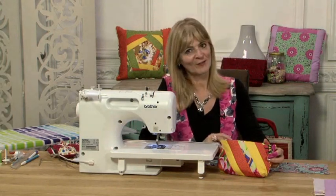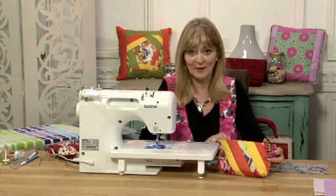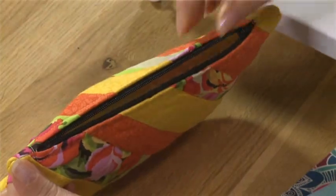Hi, I'm Wendy Gardner and this is the Craft Academy. I'm going to show you how to insert an exposed zip — that's when the teeth are deliberately left exposed. Perfect for bags and even some fashion garments now.